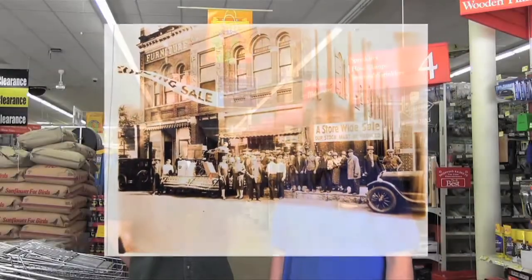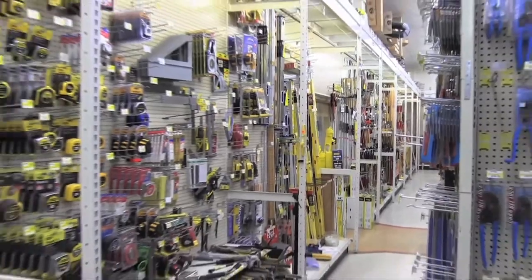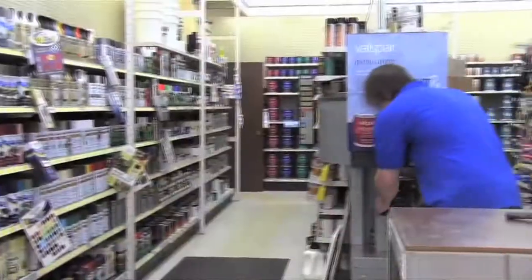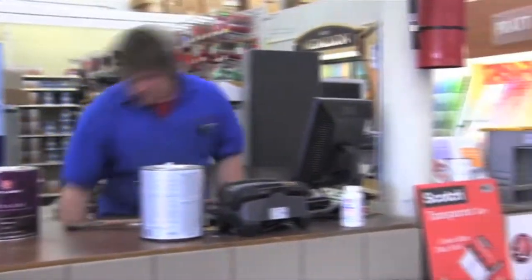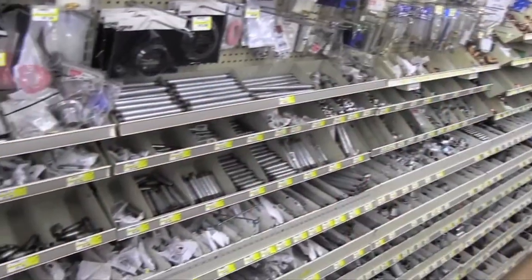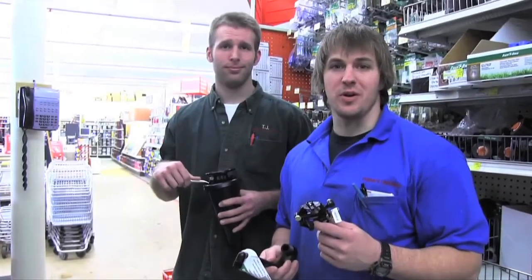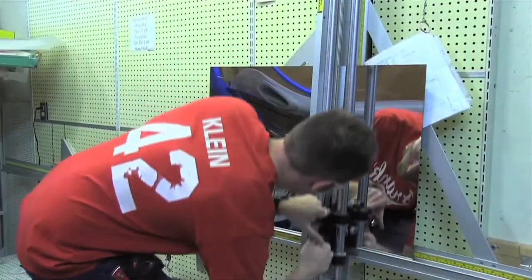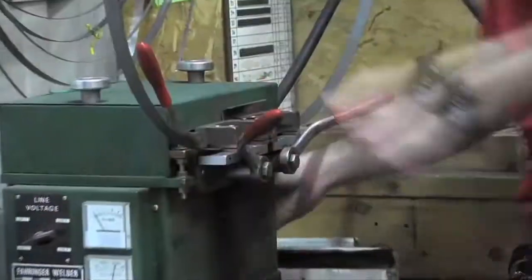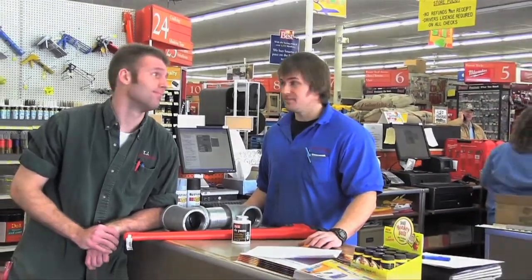Welcome to Frank's Hardware in Stevens Point, Wisconsin — family owned and operated since the 1940s, conveniently located on Highway 10. Frank's Hardware has all your general hardware needs and specializes in a wide variety of products including paint, lawn and garden, plumbing, electrical, and more. Not only do we have new products, but we can show you how to fix what you already have. Stop on down to Frank's Hardware today — we don't just have great products, we have great service.